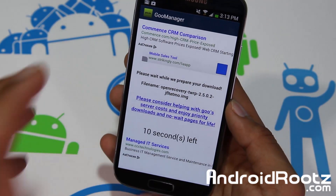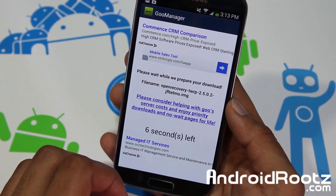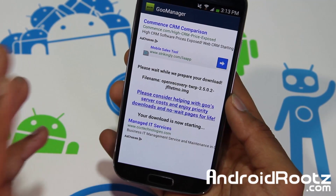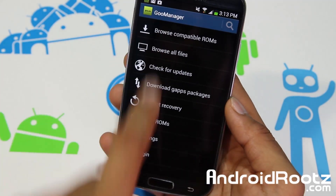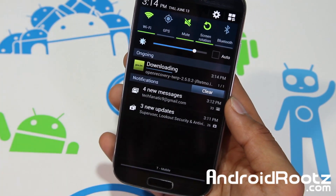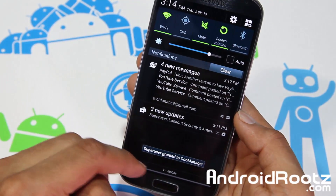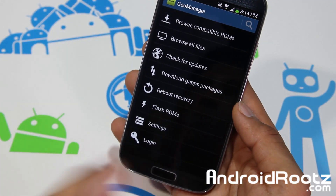Now it's going to go and download it and install it. It says 'please wait' because we have to go through the downloading process. Give it a few seconds. After that it will automatically flash it. On the top it will say 'downloading' in your ongoing notifications. In recent years, Team Win custom recovery has become pretty popular. And right there as you can see, recovery has been installed — boom!